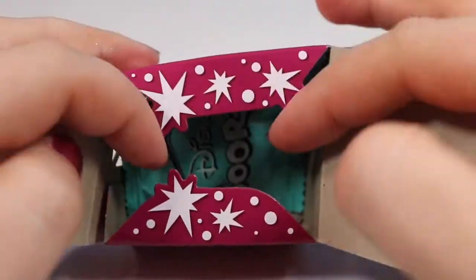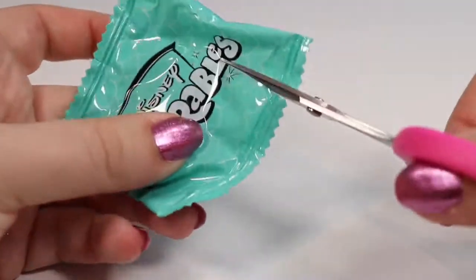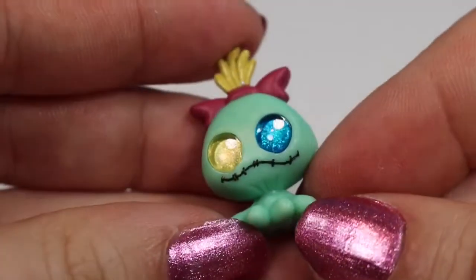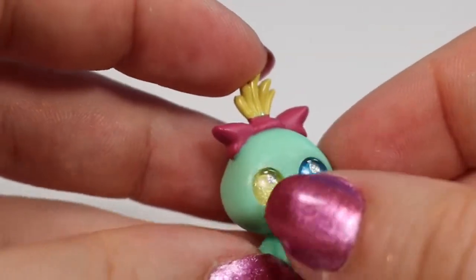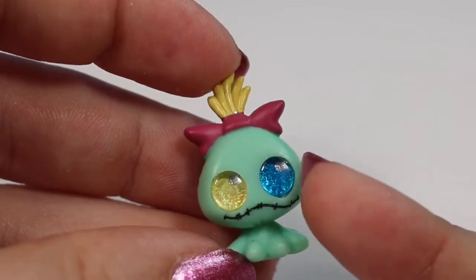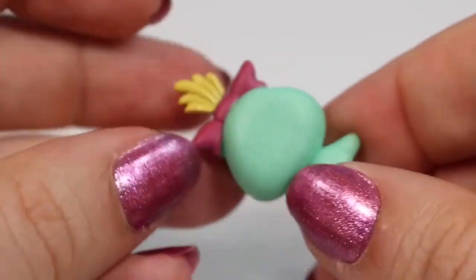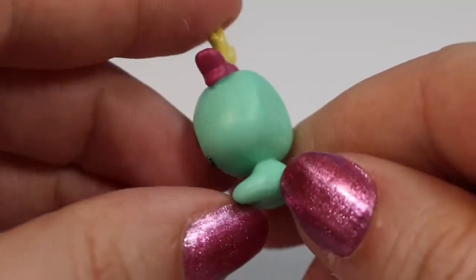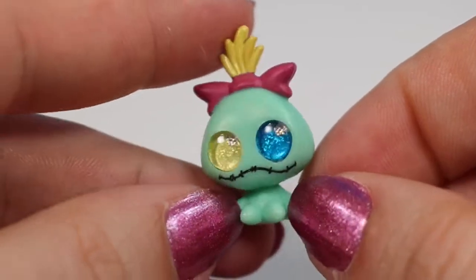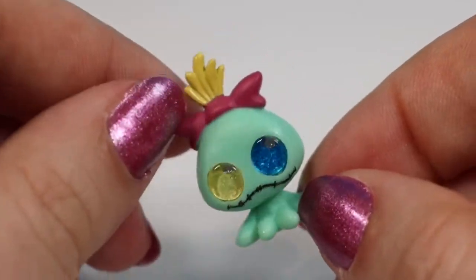We're going to open up this door next — we snip the side off and we're going to have Scrump! This one is actually from Lilo and Stitch. We have one shiny yellow eye and one shiny blue eye, with little silver dots for pupils. The stitching detail shows up really nicely on camera as well as the little bits of yarn hair at the top. There's no detail on the back but that's okay because in real life Scrump doesn't either. This is a common figure. I cannot wait to find the little alien Stitch — I think they're going to look really cute together.